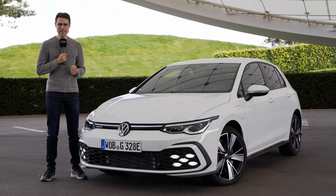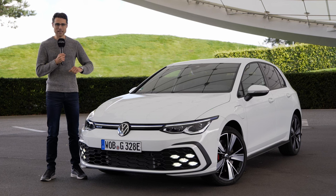The all-new VW Golf 8 is once again available as a plug-in hybrid, either called e-hybrid or, with a little bit more horsepower, a little more punch and sporty accentuations — it's once again called GTE.